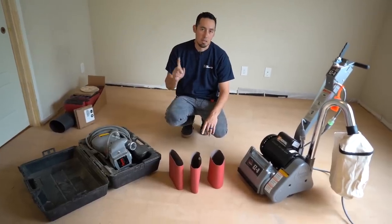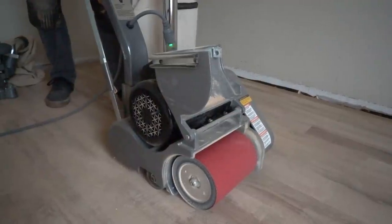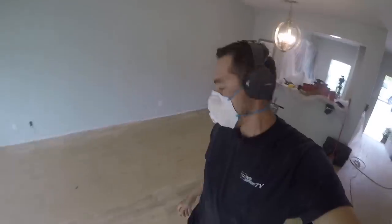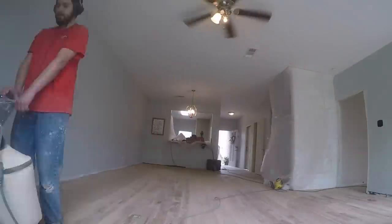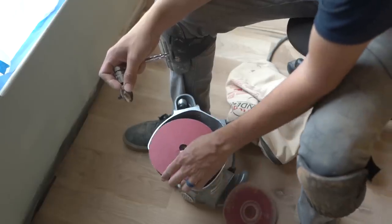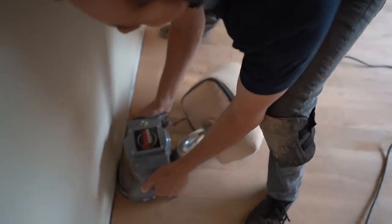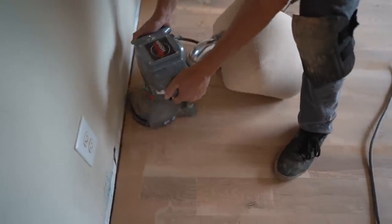That was the whole first day - we went up in sandpaper grits from 36, 60 to 80 in that order on both machines. We started with the drum sander and got the main areas of the floor, took all that filler off and flattened the floor. Then what the drum sander couldn't reach up against the edges, that's where the edger comes in. We went around all the edges and got as close as we could to the wall.